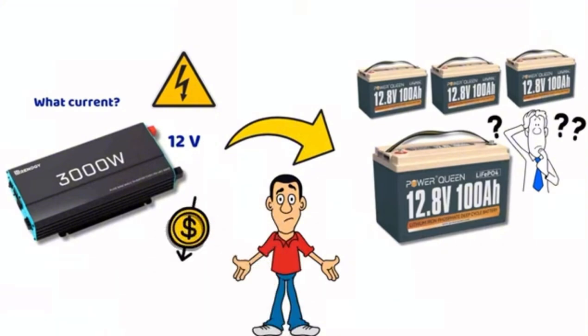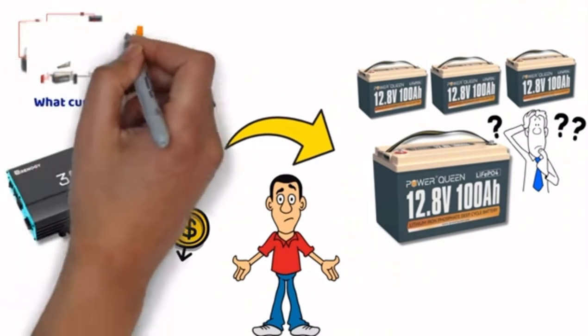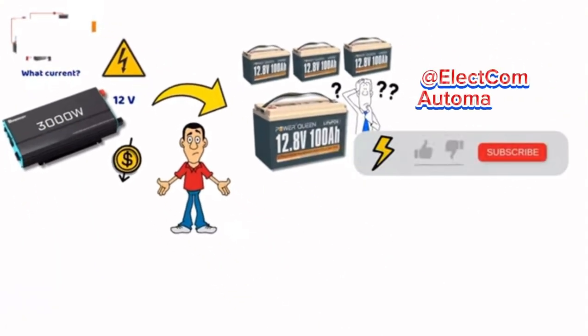Stay until the end of the video, as I will also share some wiring diagrams and case studies. Feel free to check out our wiring diagram pack in the description, don't forget to subscribe to the channel, give a thumbs up, and ask your questions in the comments.